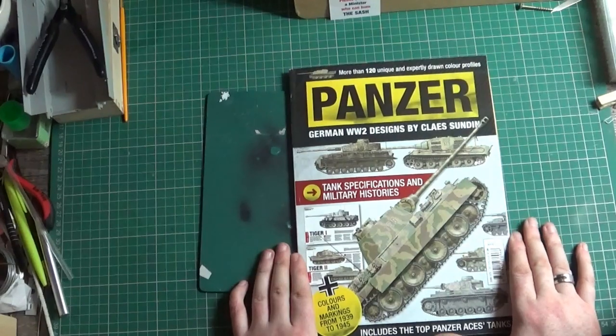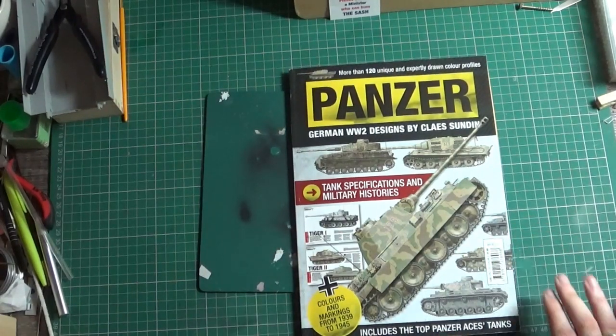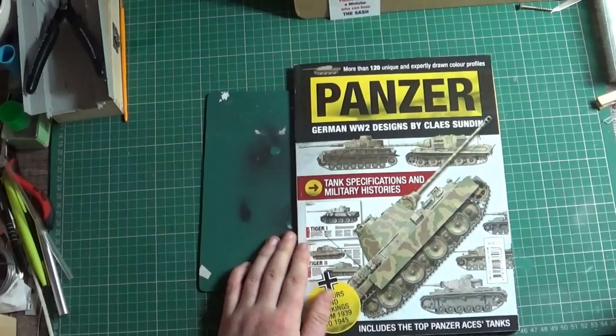So that's Panzer: German World War II Designs by Claes Sundin. Thanks for listening, guys, and I'll see you in the next one.